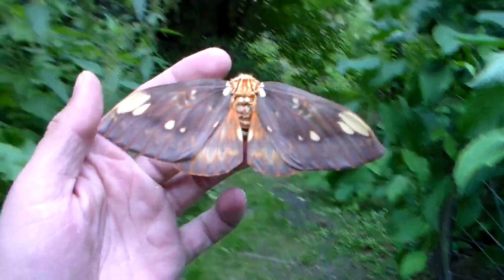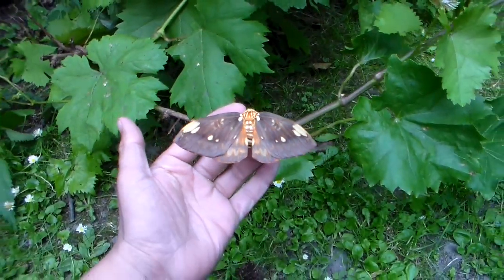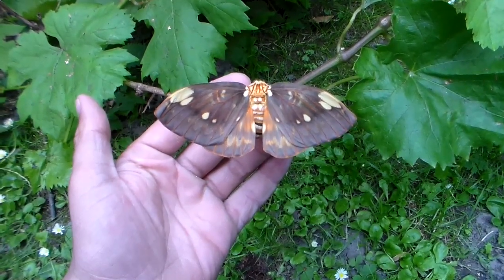Thank you for watching. I'm going to go put it back now before it flies away or anything like that — you never know. That was another Citharonia video. Thank you for following my YouTube channel.